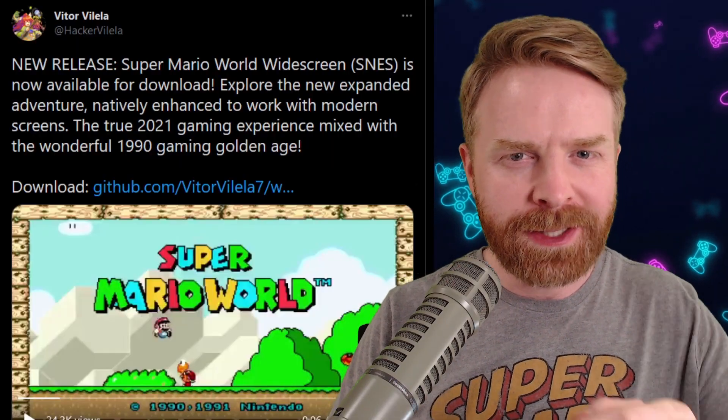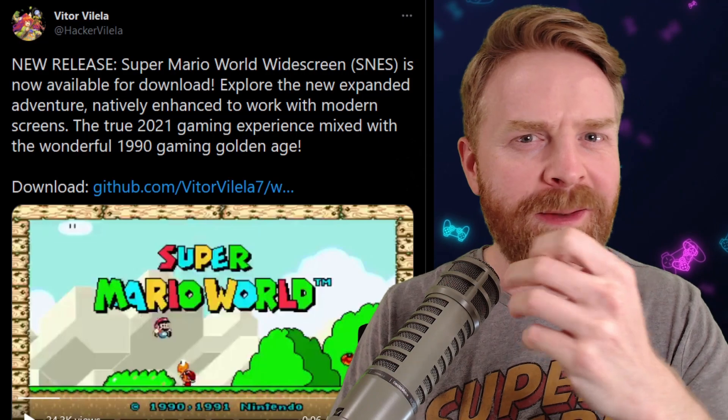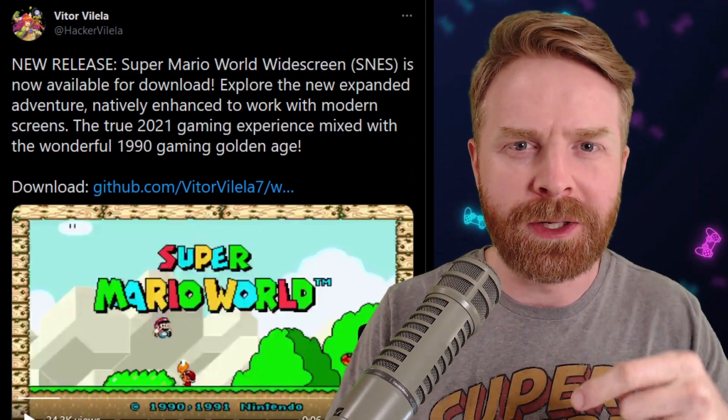Alright, to kick things off, Victor Villela — I think that's how you say their name, or Villela, I'm not quite sure. Let me know in the comments below.